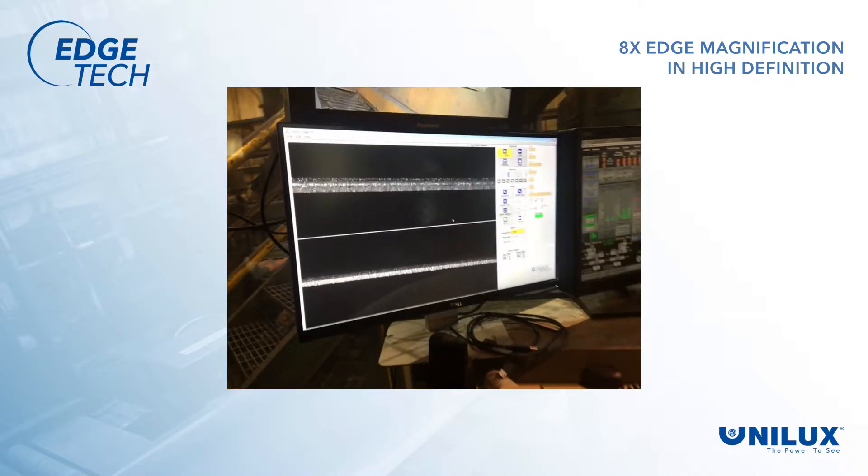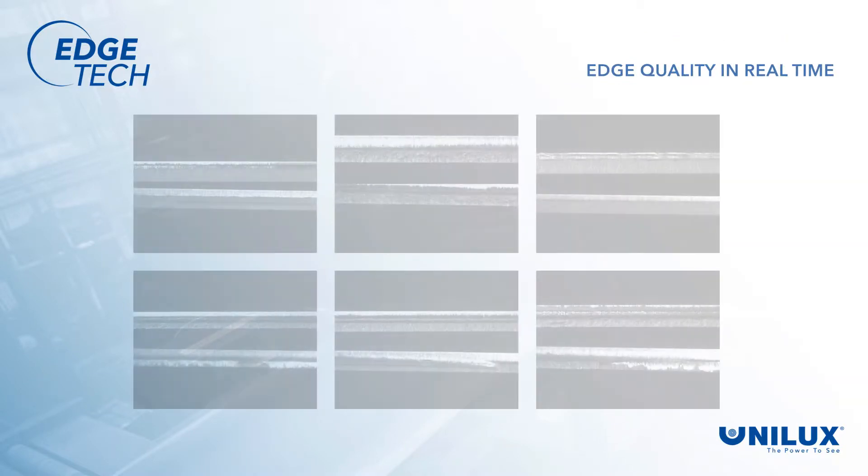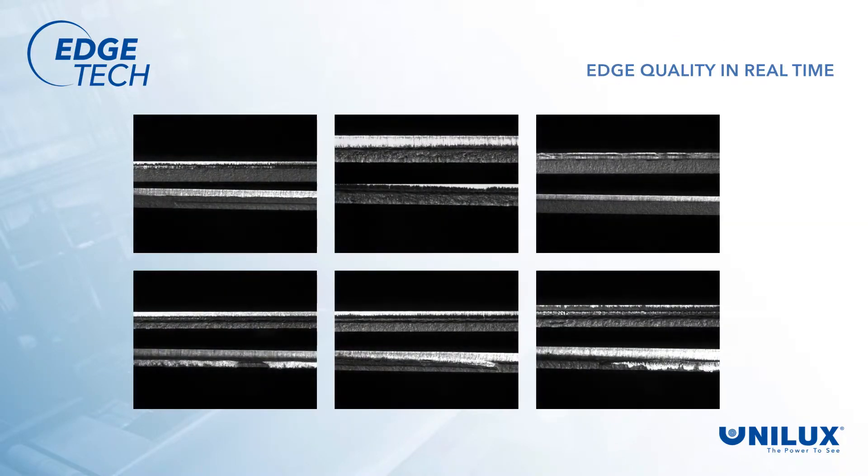EdgeTech provides images of the steel with eight times magnification in high definition. Operators are able to see the trim edge like they have never been able to before. They see the trim edge in real time, and therefore can take immediate corrective action to maintain high quality.